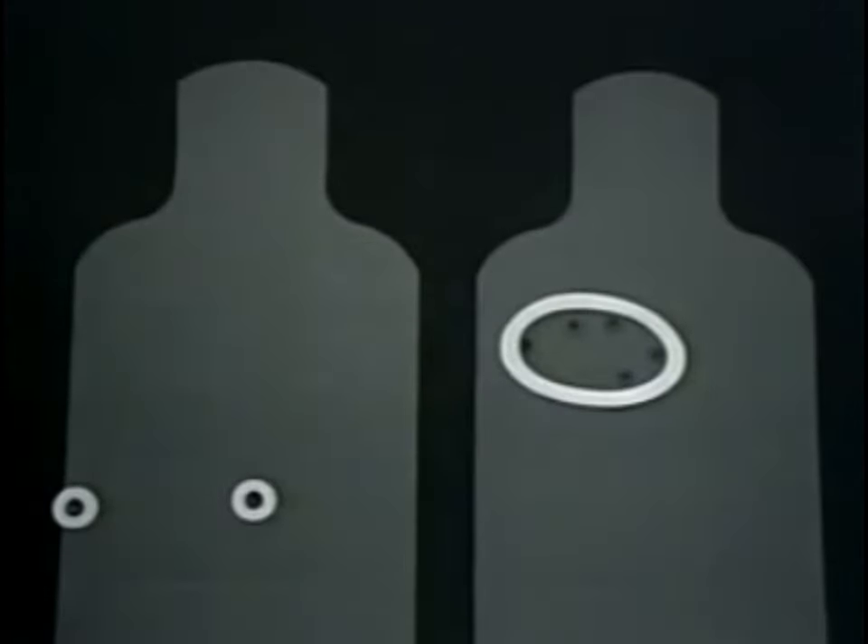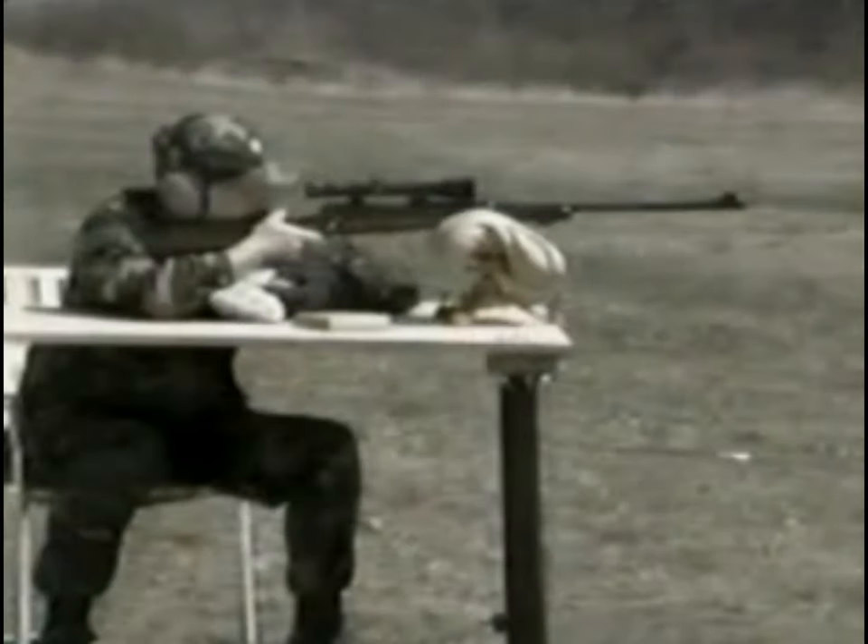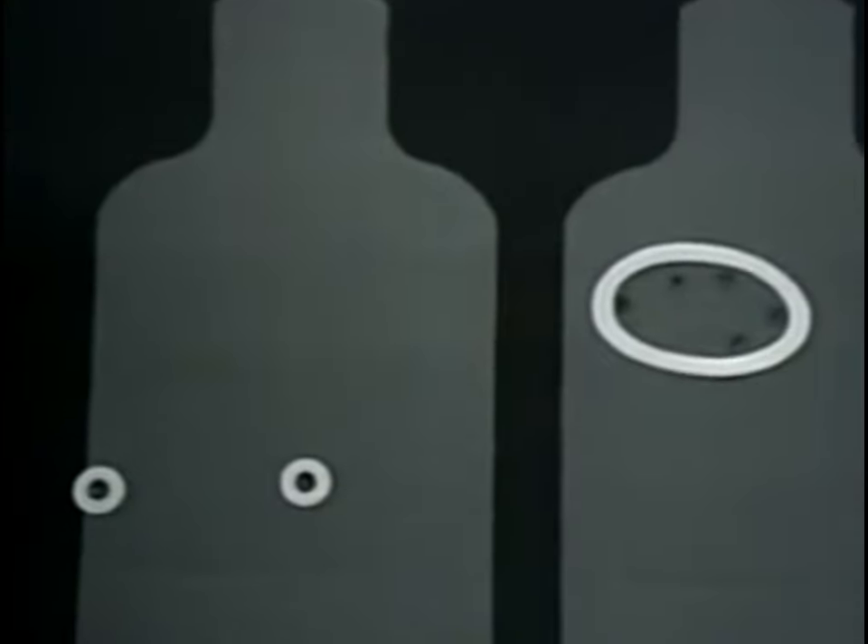Thanks primarily to the spin imparted to the conical projectile, the rifled musket was much more accurate than the smoothbore. I have two demonstration targets here to illustrate this. One was fired with a Brown Bess, the other with a rifled musket. Both weapons were fired from a rest so as to eliminate as much as possible all variables except the accuracy of the weapon. Five shots were fired at each target from a range of 80 yards.